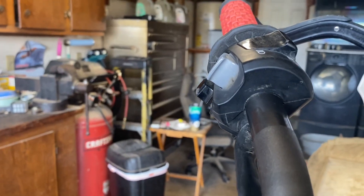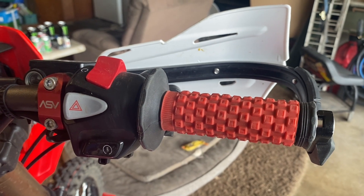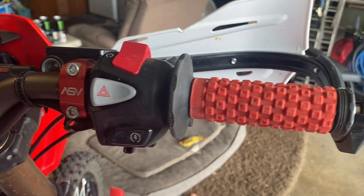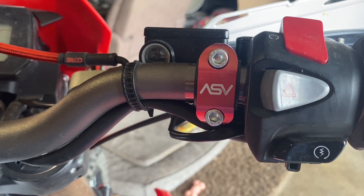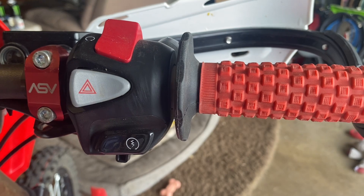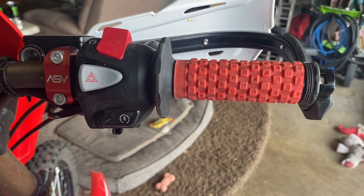Just put your clutch perch back on that side and you're good to go. For your throttle side, it's the exact same process, but you want to put your throttle tube and the controls on and put your hand guard on to make sure it doesn't rub. Once you do that, put a piece of masking tape right where your front brake caliper is. As soon as that's on, slide your throttle tube back off the handlebar, put the electrical tape underneath where the control is, tighten it all down, and you'll be perfect — good to go.